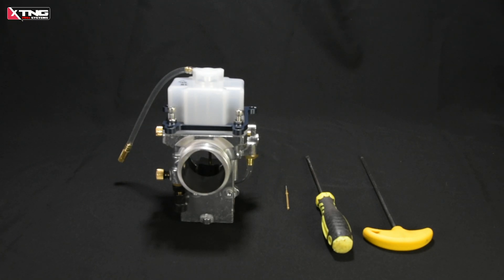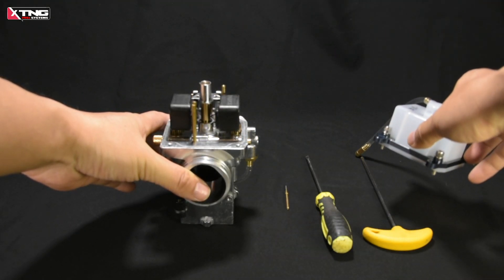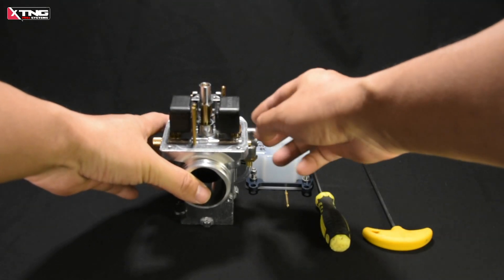Welcome to the Exting Channel, I'm Tom. Today I'm going to demonstrate how to adjust the fuel level position in the Gene 3 Plus float chamber.